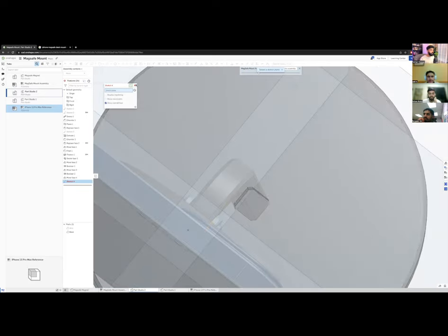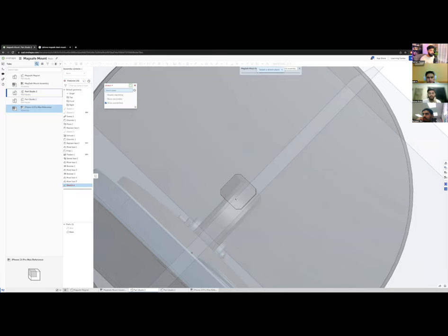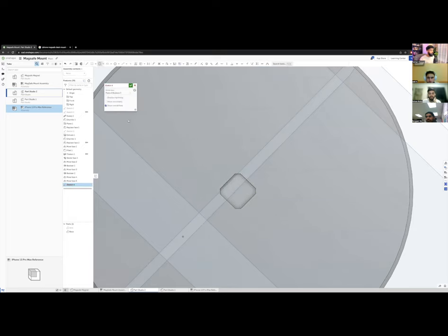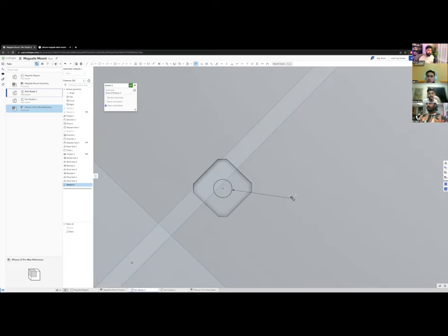I need more material at the bottom to thread into, so I'll move the bottom face up by 4 mm to add meat. Then I'll sketch a center hole on the bottom face, using midpoint snaps to find the exact center. I'll make it 3.2 mm for an M3 screw with clearance — always think about clearance and tolerances. I'll extrude a blind hole with Remove, creating a clean drill hole.